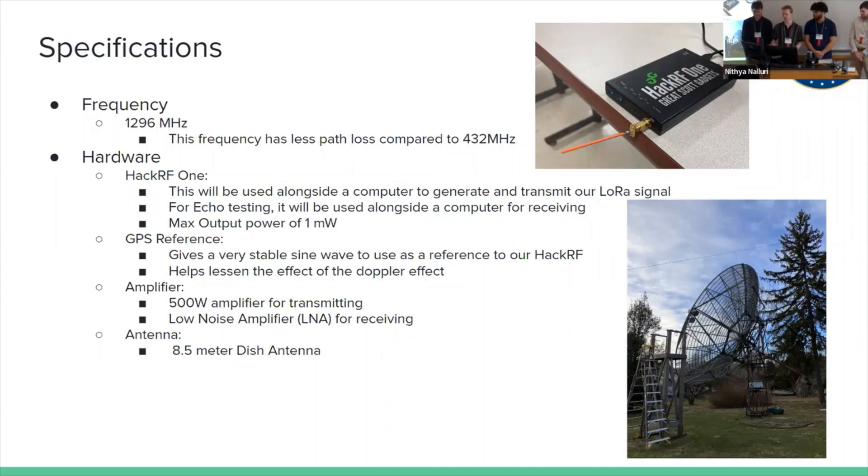A little tidbit about why we chose the SDR approach: most of the time when you're using LoRa, you just buy a LoRa chip and use that. But with the SDR approach, we found software that allows us to control the bandwidth of the signal as well as the frequency. LoRa is generally done on the ISM bands, which wouldn't require a ham license, but there's a lot of noise on those bands. That's why we went with the SDR approach — we can control a lot more about the signal and we wouldn't need to convert it up to 1296 MHz.